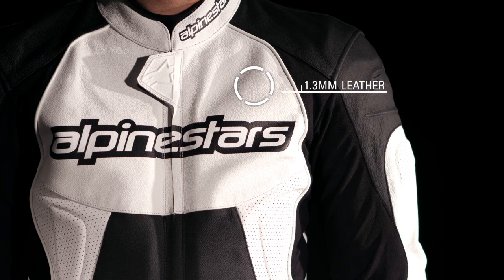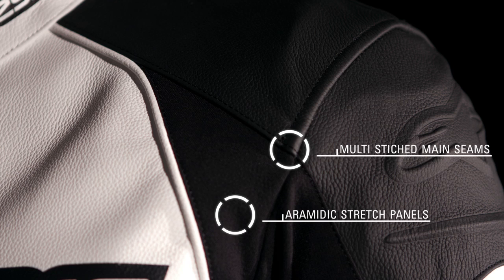Constructed with premium 1.3 millimeter full grain leather for exceptional durability, abrasion resistance, and comfort. A multiple stitched main seam construction for enhanced tear resistance uses reinforced aeromatic stretch panels to ensure an optimal riding fit.